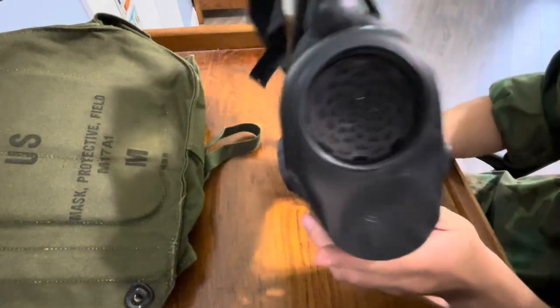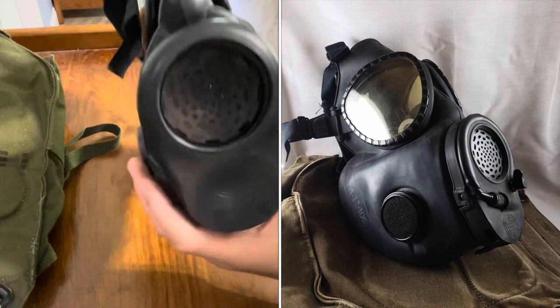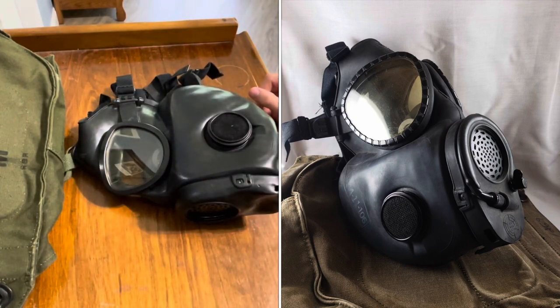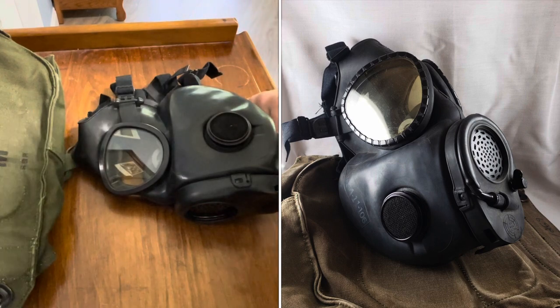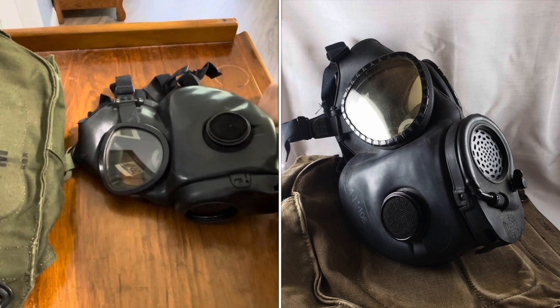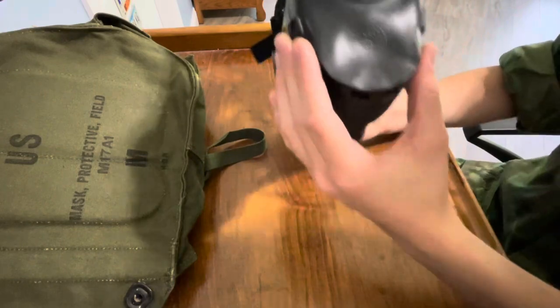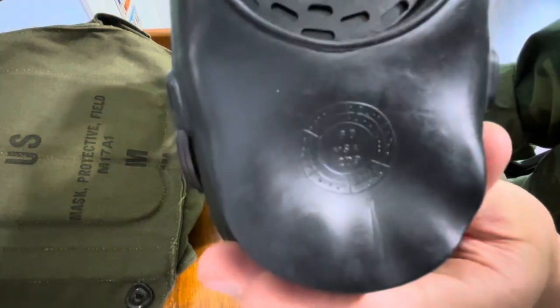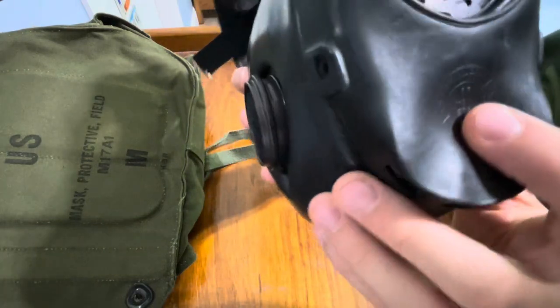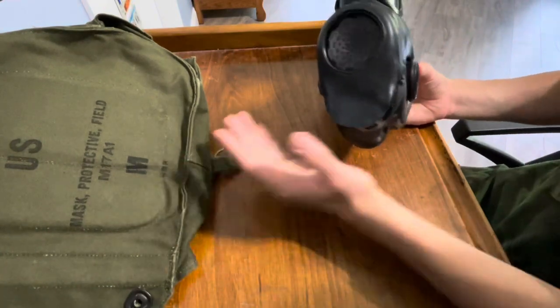The M17A1s came with a drinking tube that came along the front, which could be attached to a canteen to drink while you had your gas mask on. From what I know, those were never used in Vietnam. I read somewhere that they started production in 1966, but I'm not sure if they ever saw any use in Vietnam. So you'll know if it's correct if it has this flat front. Mine is dated 1963 — you can see the '63 right there. That's the easiest way to tell a date. The bags did not come with a date, just the masks.